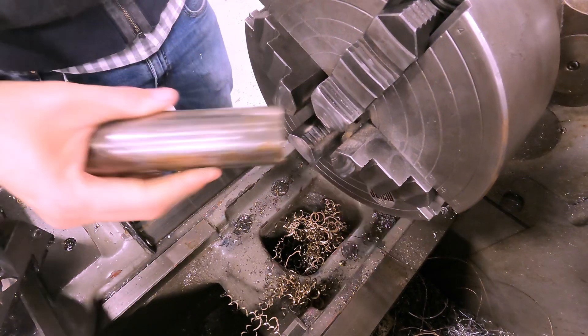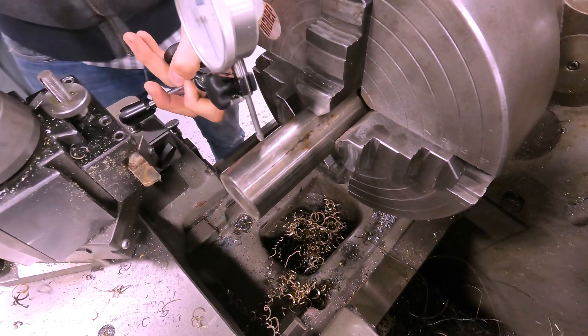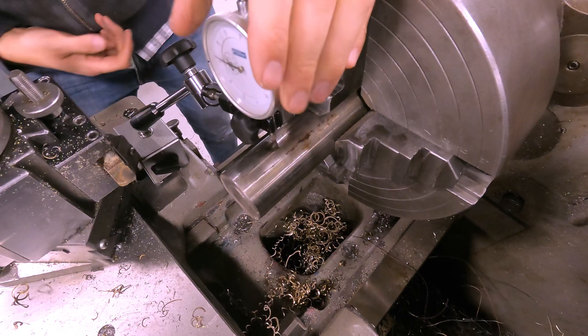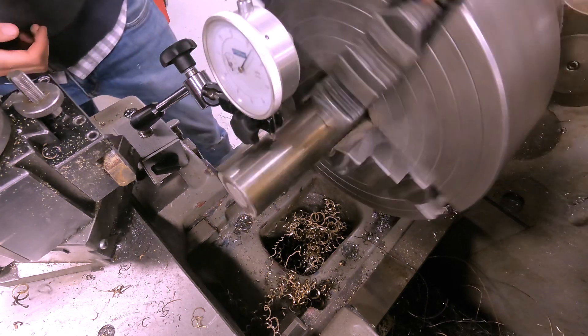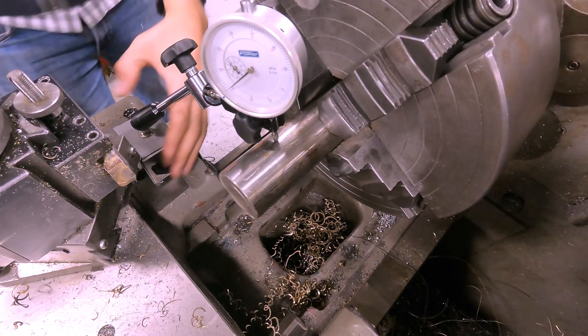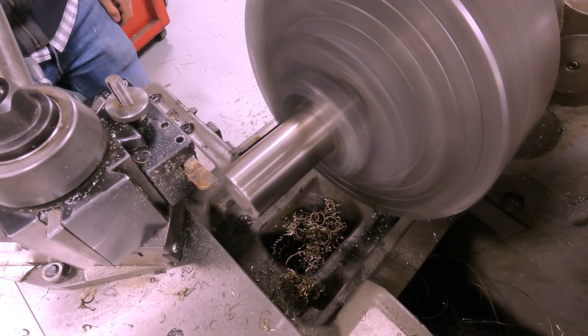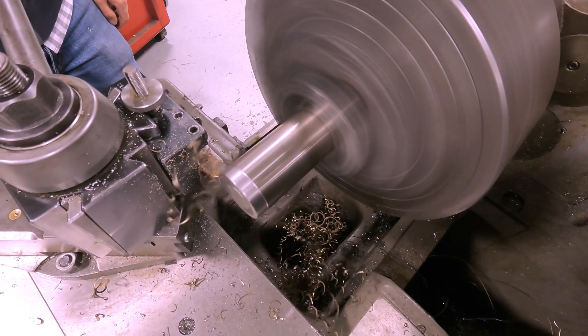I start by chucking up some stainless steel into the lathe. I used a dial indicator to make sure the piece was running true in the chuck. After some adjustments, I got it perfect — so satisfying.